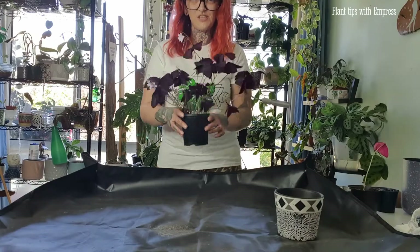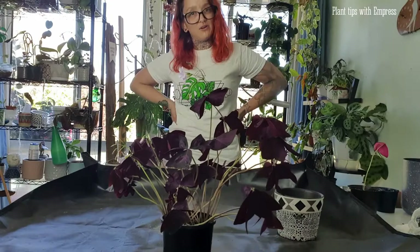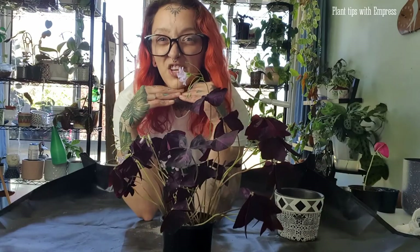All right, let's jump into it. As I'm talking I'll show you a little bit about how I look after my purple shamrock — Oxalis, however you say it.